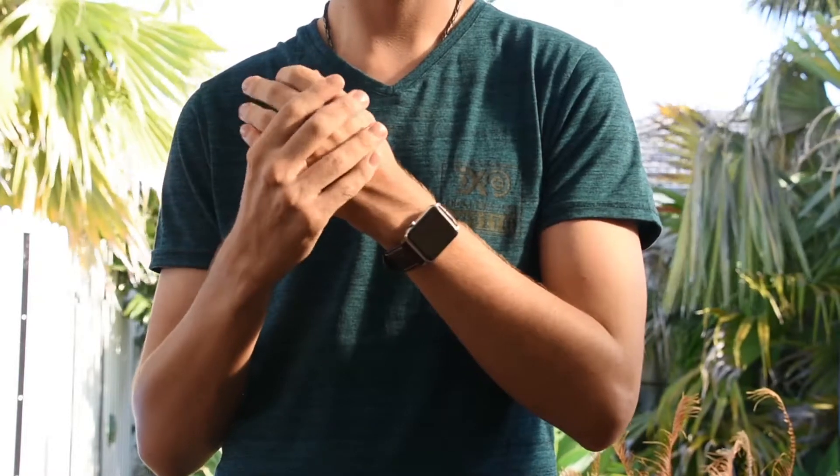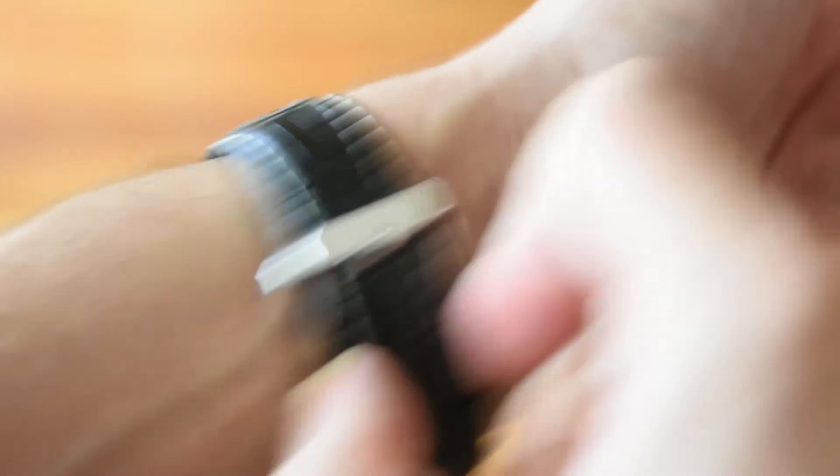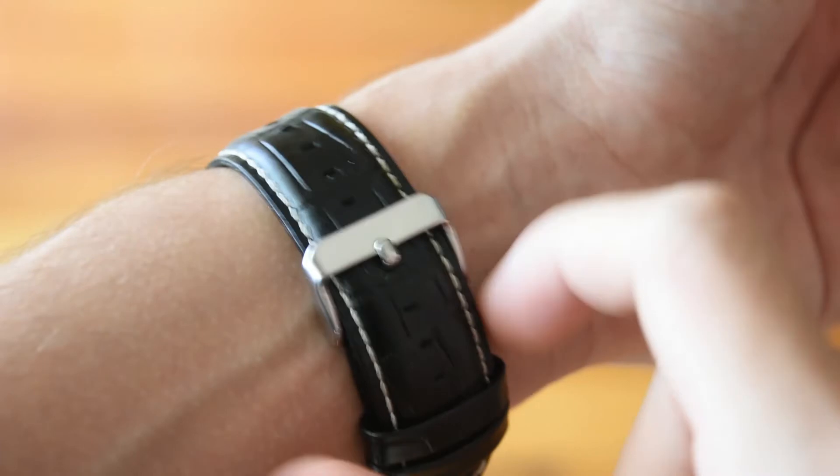I do find though that they don't breathe particularly well. Even when I'm not working out I find my wrists get a little sweaty when wearing these bands, which is nothing major — you just have to adjust the watch every now and again — but it is something to bear in mind if you like to wear your watches tight. Even if you don't wear your Apple Watch particularly tight, you don't have to worry about your watch falling off, as the clasp is very secure. This allows for virtually unrestricted wrist movement and there is no pinching of the skin like I've found with the genuine Apple leather loop.